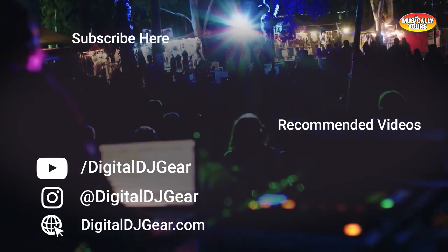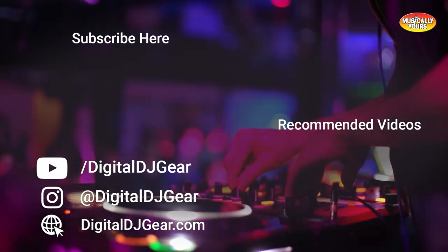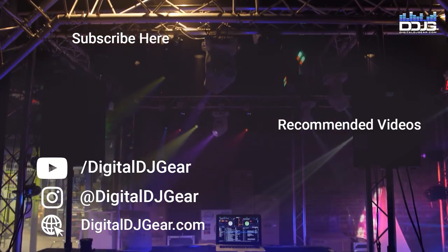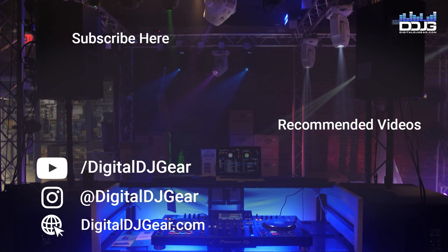We hope you enjoyed this video from Digital DJ Gear and Musical.ly Yours. Be sure to leave a comment below if this video helped you, and check out these other videos we think you'll like. To learn more about all of our Pro Audio, Lighting, DJ, and Recording Equipment, please give this video a thumbs up and subscribe to our YouTube channel. Until next time, I'm Sam from DigitalDJGear.com and Musical.ly Yours — thanks for watching.